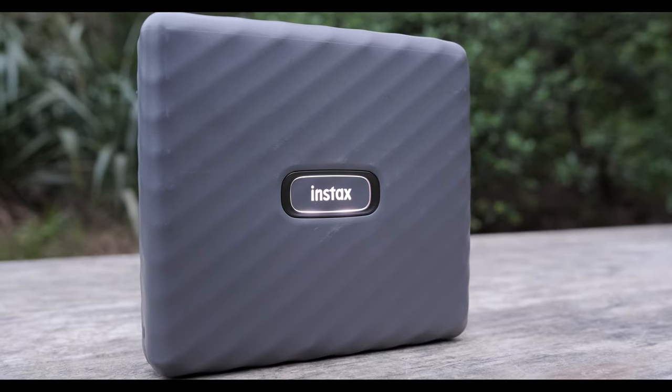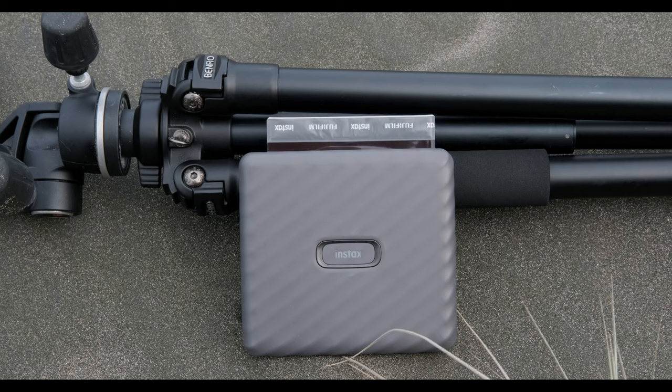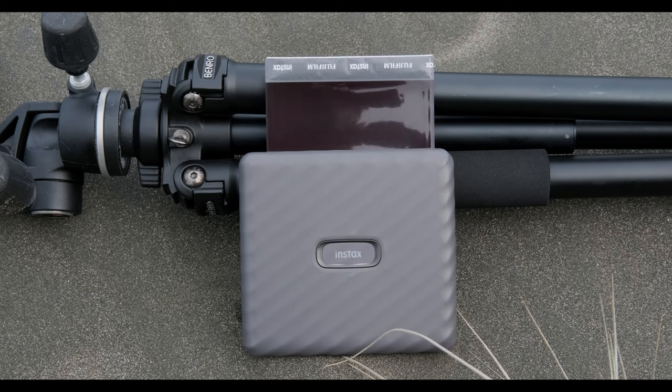So today we've got the new Instax Wide printer and we're going to look at the size compared to previous printers, the wide film format versus the square and the mini, the app and its functionality, and the new creative features that can help consumers, amateur photographers, and professionals alike — whether for business networking or creative work. So stay tuned, let's get into it.